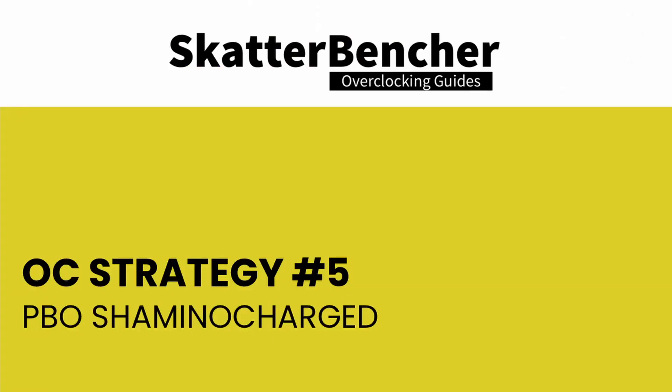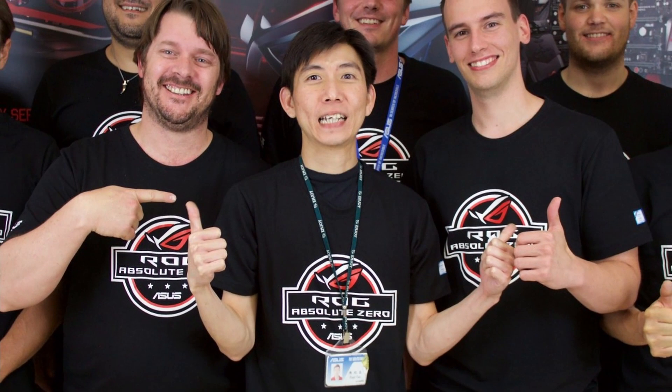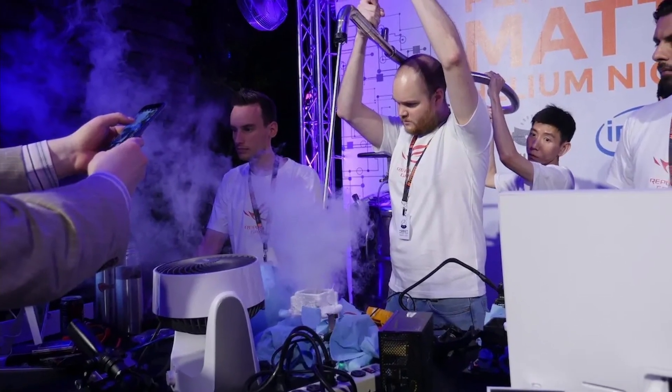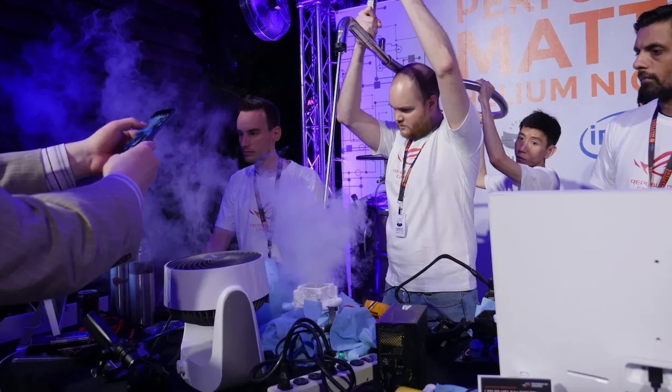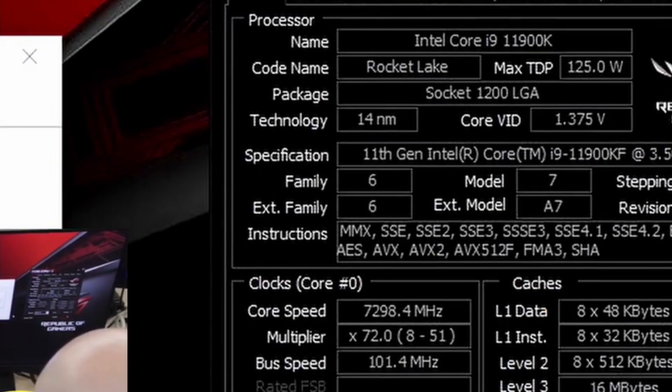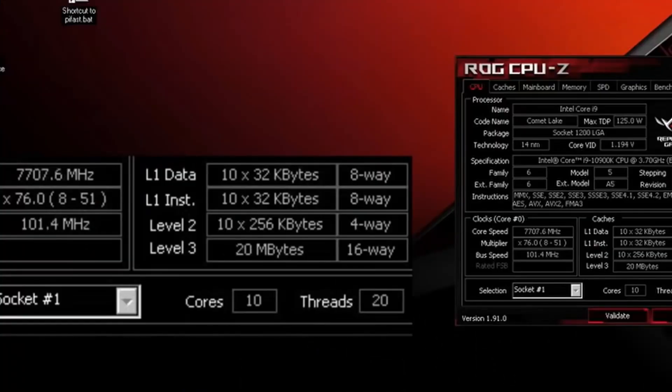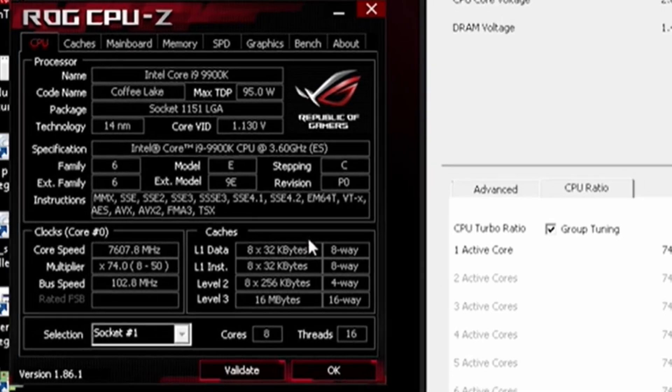In our final overclocking strategy, we are looking to Shamino Charge Precision Boost Overdrive. Many viewers will know Shamino as a highly experienced engineer and overclocker at ASUS ROG, responsible for many liquid helium overclocking events leading to CPU frequency world records — including the 7.3 GHz 11900K, 7.7 GHz 10900K, and 7.6 GHz 9900K.